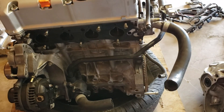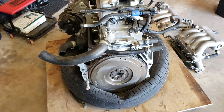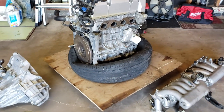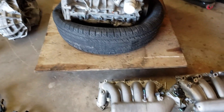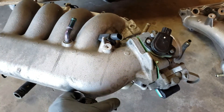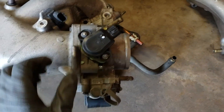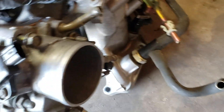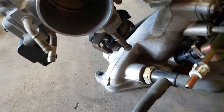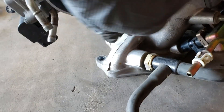Here is an alternator that also came out of a 2003 Honda Accord. This flywheel was taken off a 2003 Honda Accord — we took it to Advance Auto to get it resurfaced. Here is an intake manifold; actually half of it was off a 2003 Honda Accord.